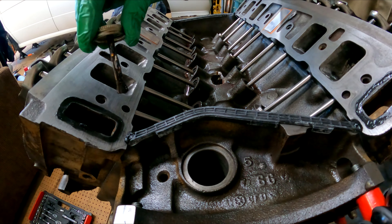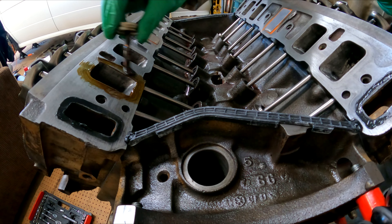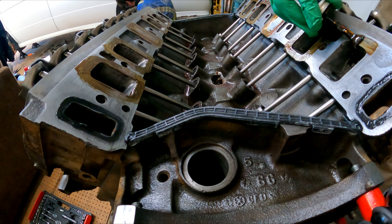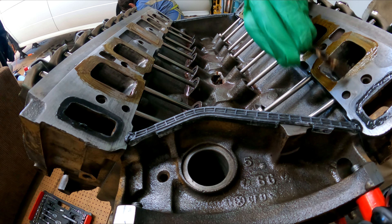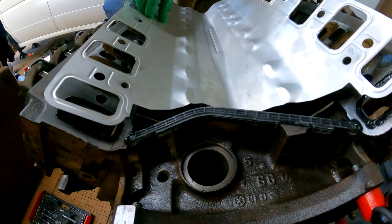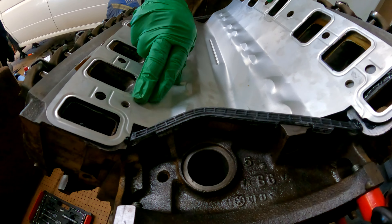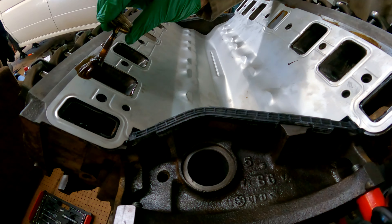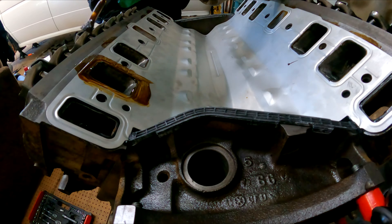Now we're going to shellac around the intake ports. We'll fast forward through that. There is the turkey tray. You can see right where my finger is — that's the guide hole — there's a matching hole in the head and it snaps right in. Then some more shellac, and we'll time warp through that too.